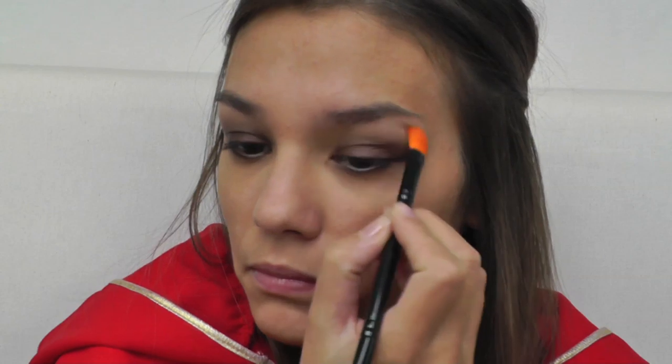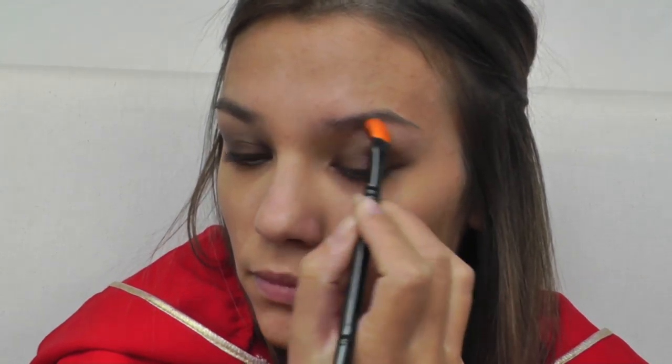The next color is a really neutral beige, or you can also use white if you want. With another brush, take it and use it as a highlighter right here under the brow bones — just a little bit, blending it with the brown beneath. The eye makeup is finished; we're just going to use a mascara and then it's done. It's really simple. Use your favorite mascara.